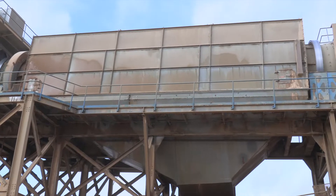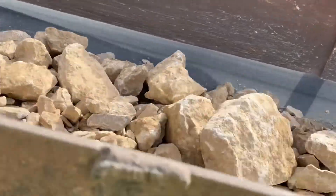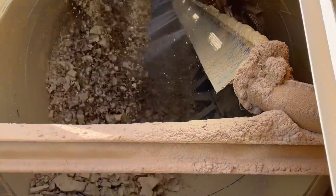The customer came to McClanahan to help them build their new plant. We supplied a rotary scrubber — a scrubber trommel. The scrubber takes their primary feed from the primary crusher; it's a 10-inch minus feed, and cleans the stone so they can have a cleaner stone further down the process.